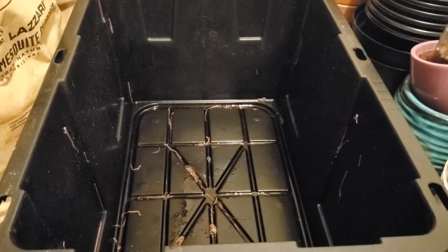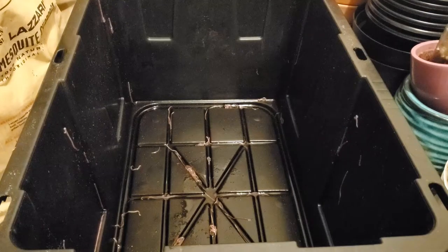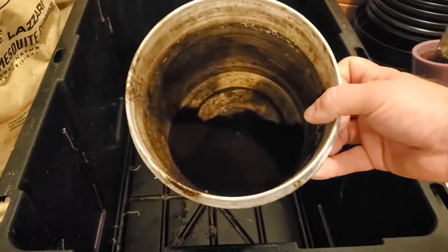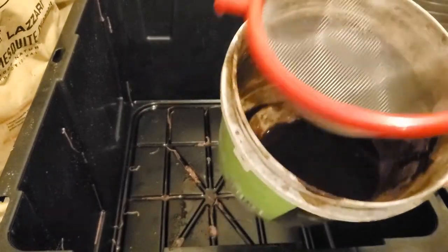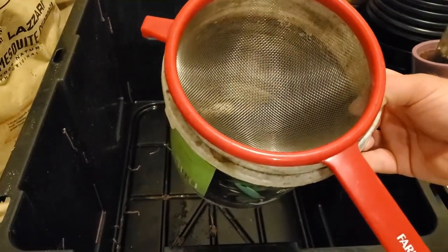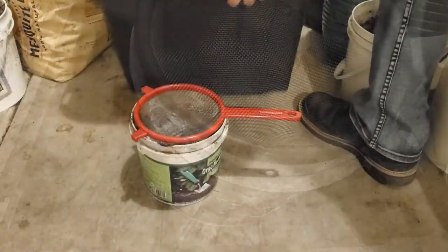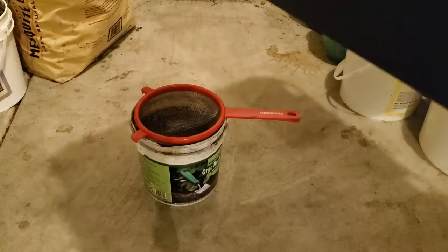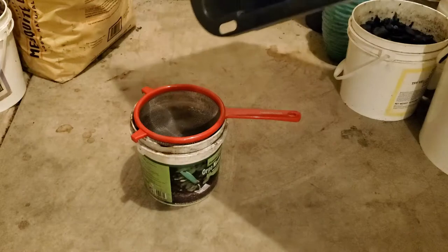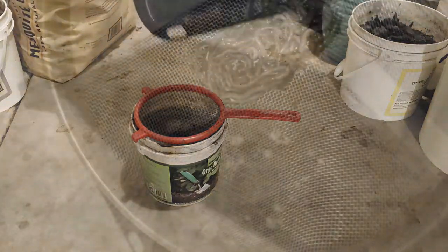So there is my worm bin separated. You can see there's not a lot of leachate in there so I don't really have to harvest it, but there are quite a few worms in there, so I'll harvest it anyway just to get the worms out. I set up this container — this is where I keep all of my leachate. I have a little mesh screen that goes over the top of it, fits it perfectly. That catches all the worms, which I then put back into the worm bin. Very quick, very easy.